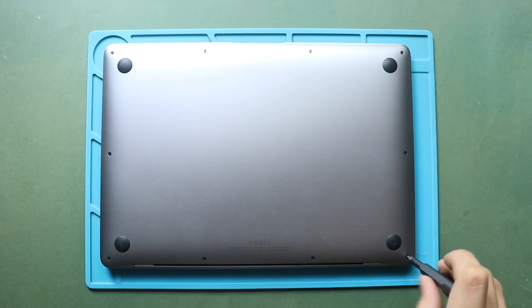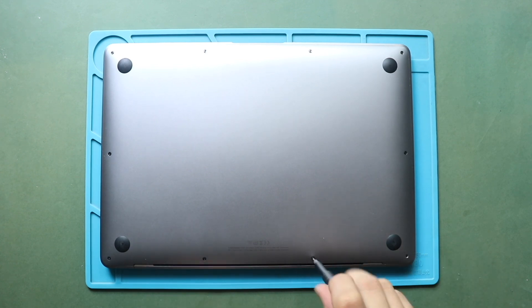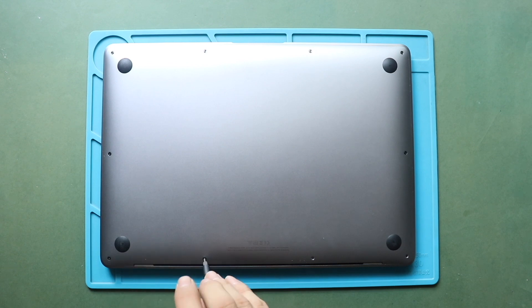First, turn off the MacBook Air, and if connected to the power outlet, disconnect it.